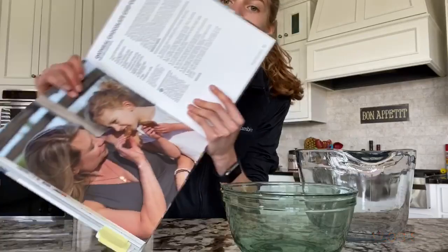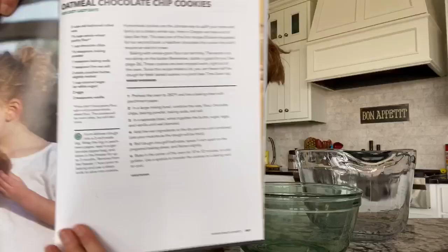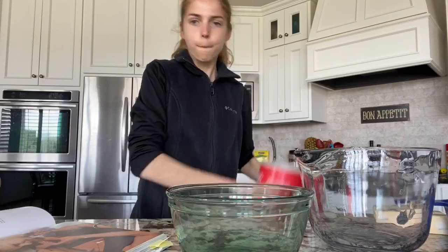Today I'm gonna be making oatmeal chocolate chip cookies from the 'Run Fast Cook Fast Eat Slow' book, which I love — thanks mom. Here's the recipe. The first thing you're gonna do is preheat your oven to 350.